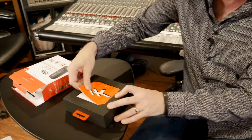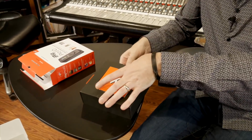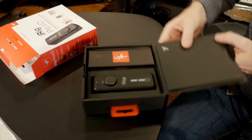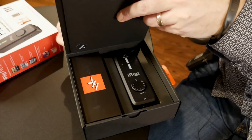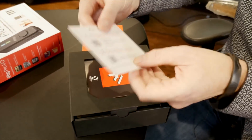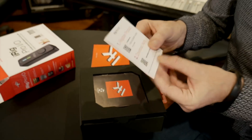Made in Italy — that's nice. So it looks like you have to download the apps and register the product. All right, so that's next on the agenda. We're going to register the product and download the apps.